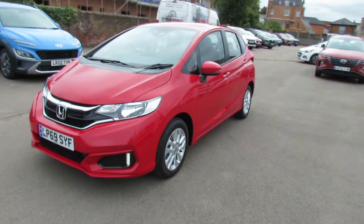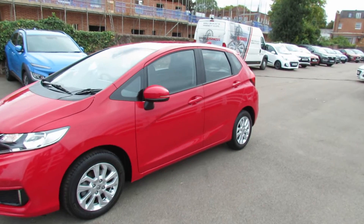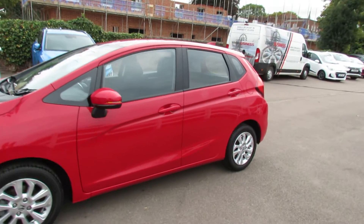As you come round to the passenger side, we've got a nice set of alloy wheels. We've got colour-coded door mirrors with integrated indicators.